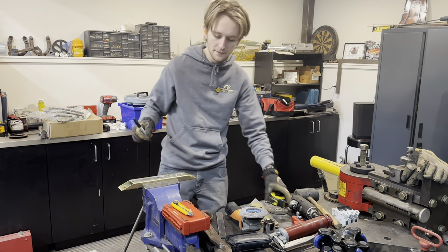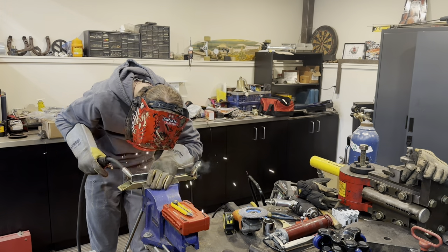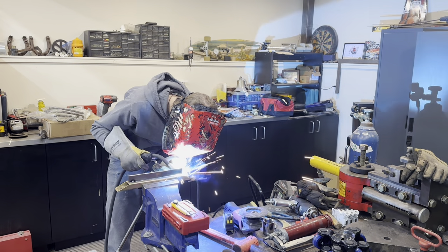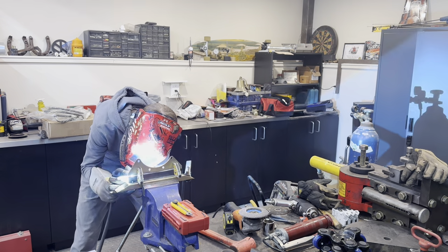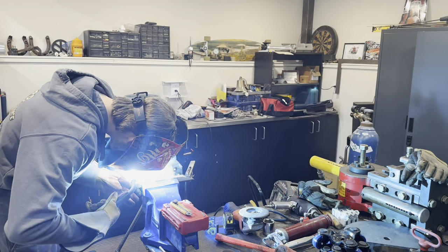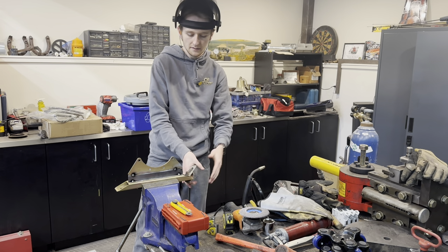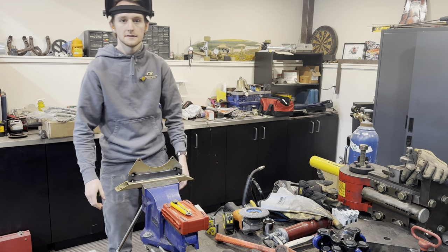I'm just marking it on the center. I have it tacked on both sides, so now I'm going to take it over to the car and see how she fits.